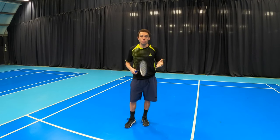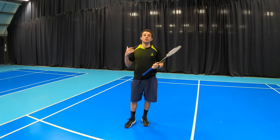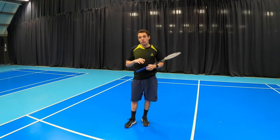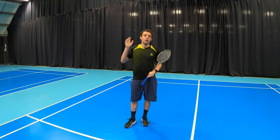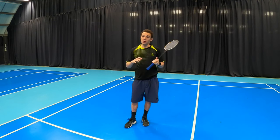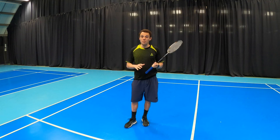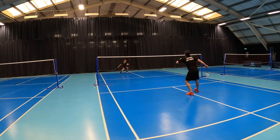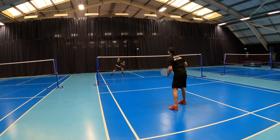There are times, and I'm sure you've all experienced this, where your opponent has hit a good flick serve and you're a little bit off balance, maybe leaning back. In those situations we might hit a clear. This is going to be a safer shot — a safe percentage shot — and it's going to give us time to get back in position, reset, and then maybe try and counter on the defence.